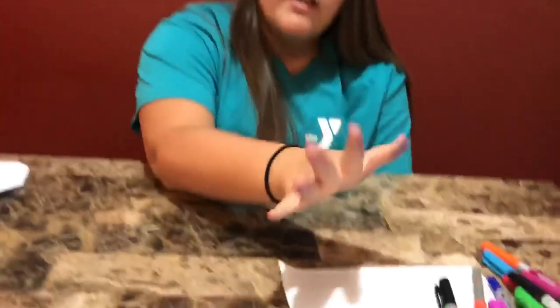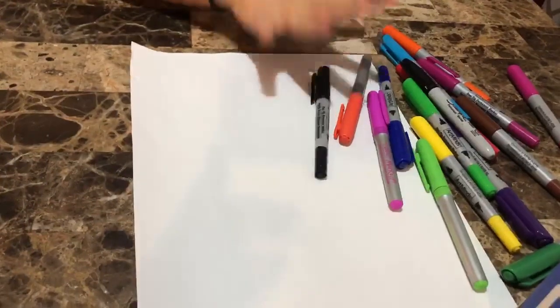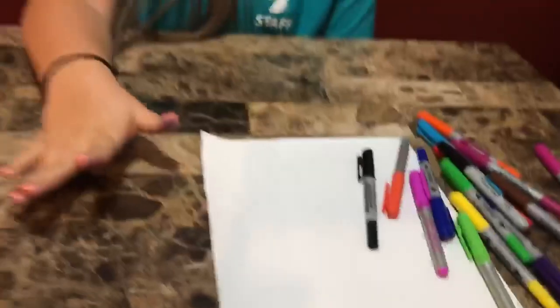Hi guys and welcome back to day 14. Today you should be doing this craft after you read the book RoboSauce. For this craft you're going to need a white piece of paper, markers, crayons, colored pencils, whatever you prefer.